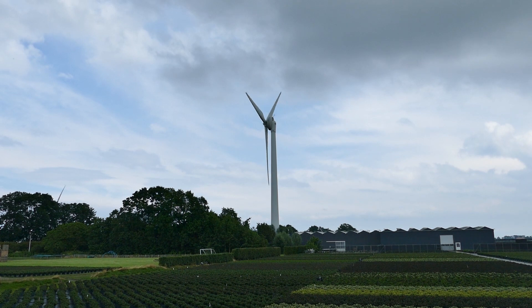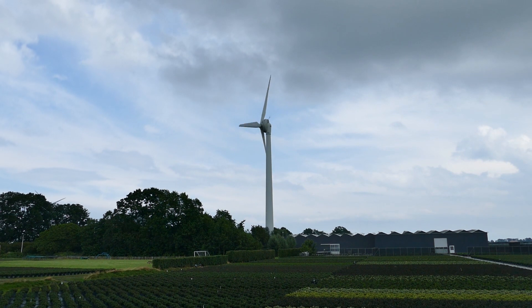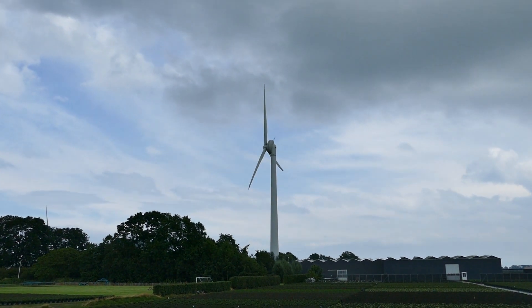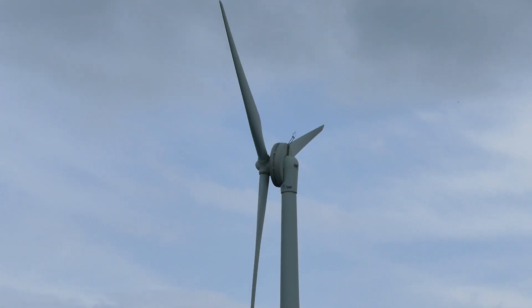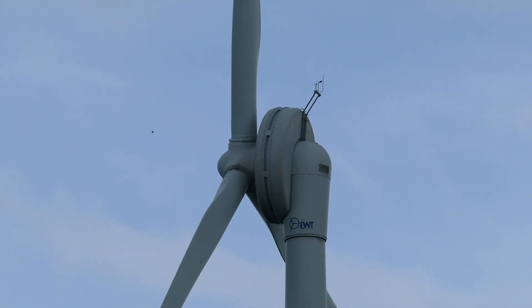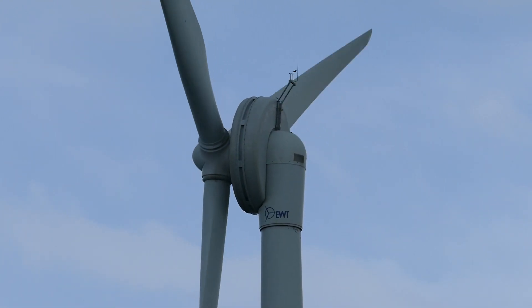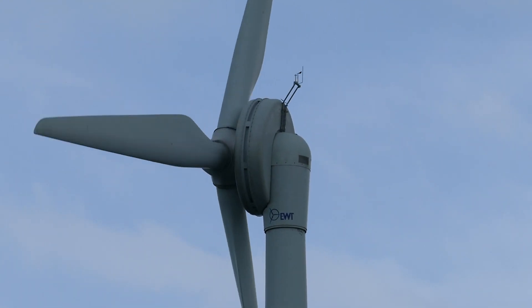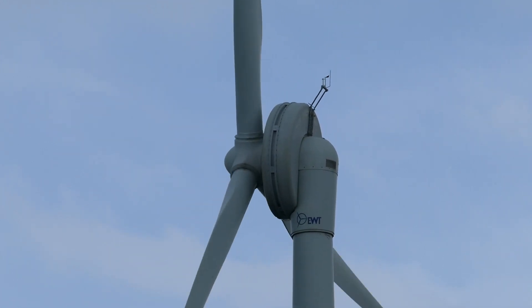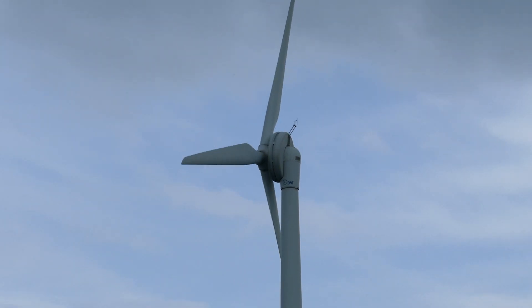There's another really fun turbine I wanted to show you guys — this little one. It's a direct drive turbine by EWT. You can see the generator, and it's almost directly attached to the tower with just a very tiny nacelle. I don't know the exact rating, but maybe five or six hundred kilowatts.